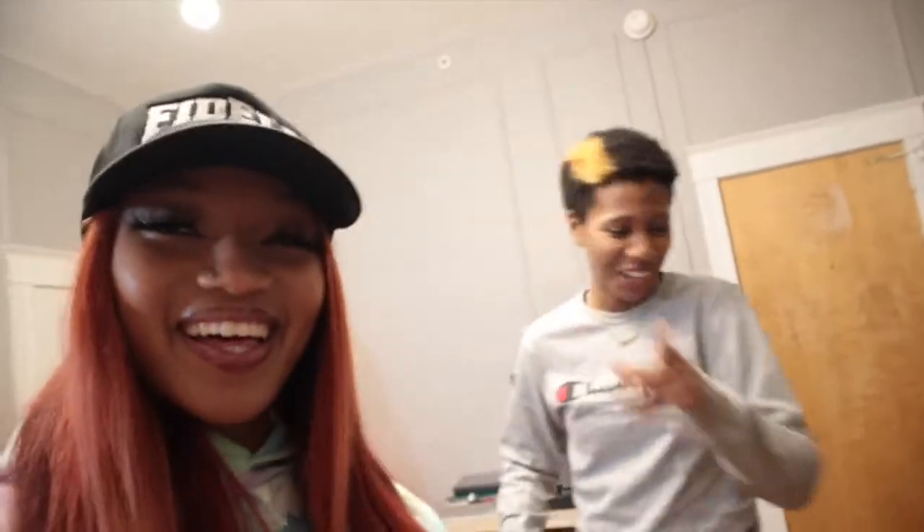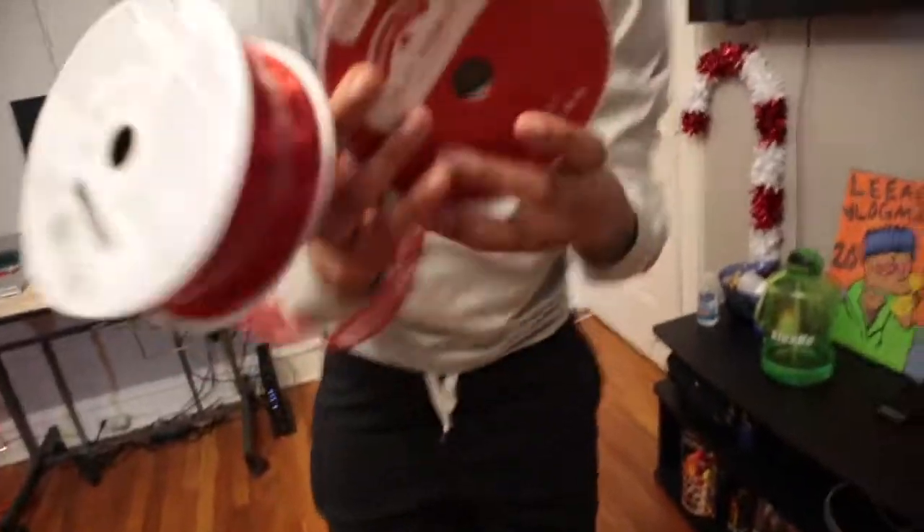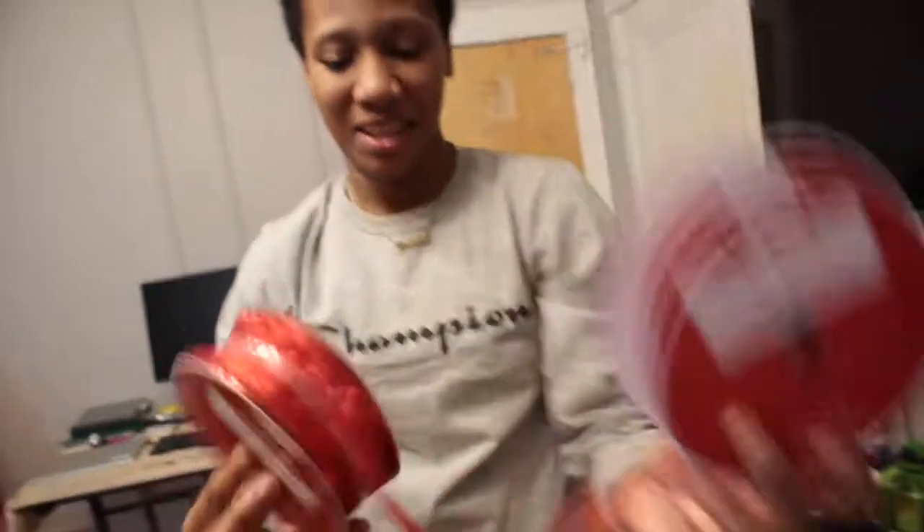We forgot something — we forgot the ribbon. So that ups the cost of the DIY. Those were $7.98 a piece.